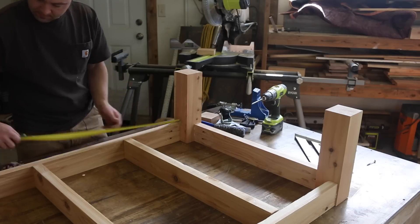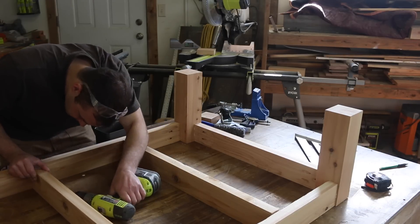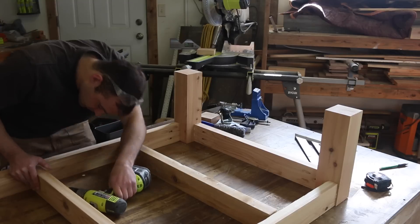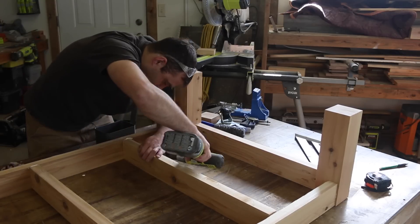Next, we'll add two additional boards in the center to give the base extra support and to help distribute the weight of the concrete. Space them evenly apart from each other, then connect using screws and glue.